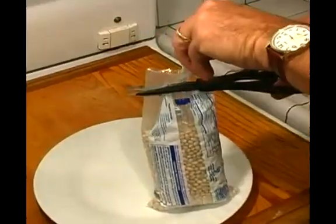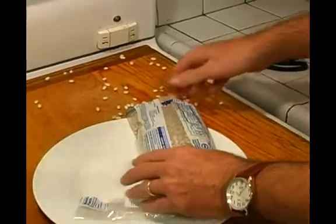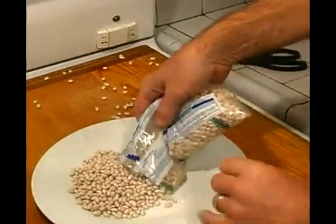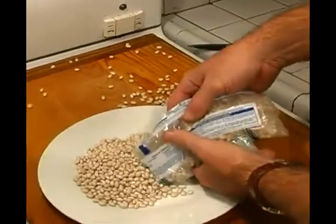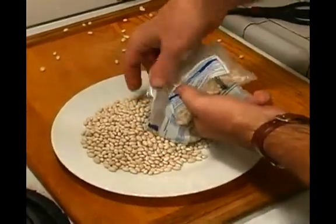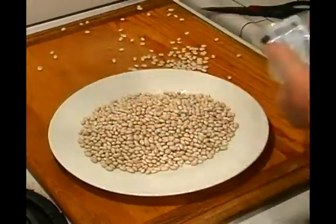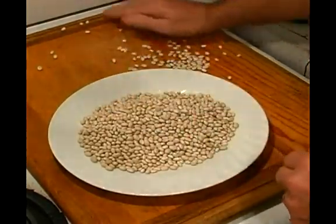Let's go ahead and open up the bag — oh, it might drop a few. No worries. Just go ahead and pour them out on the plate. Sometimes you won't have any in here, but I have run across them, and it's always a good idea to go through them and round these up.